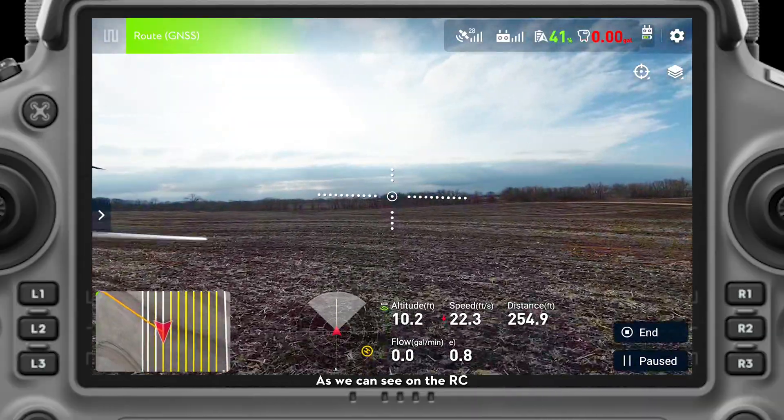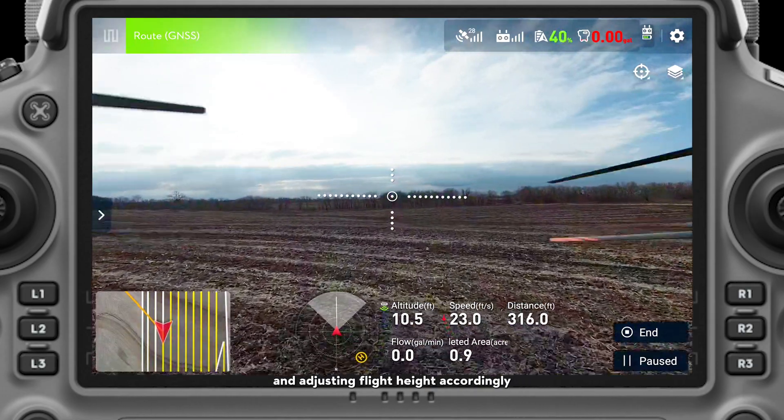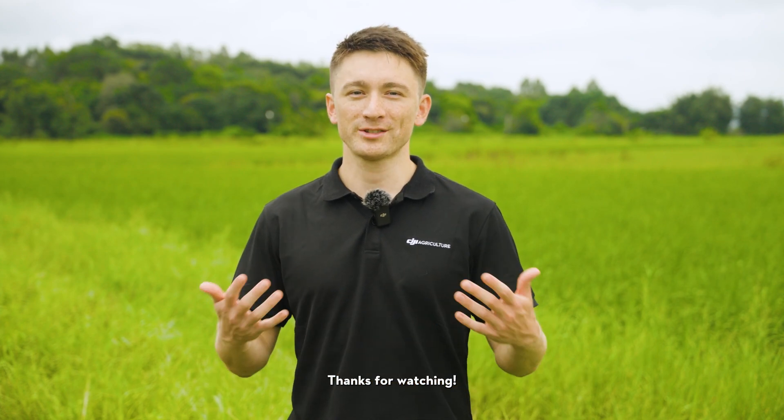As we can see on the RC, the drone is following the crop height and adjusting flight height accordingly. We hope this introduction to Auto Terrain Follow has been helpful. Thanks for watching.